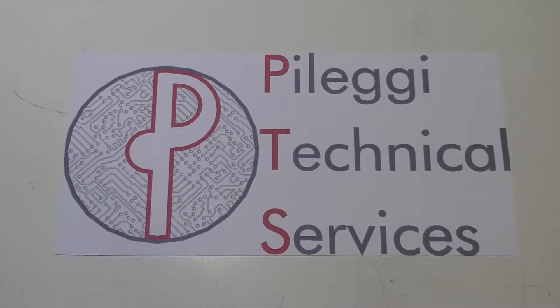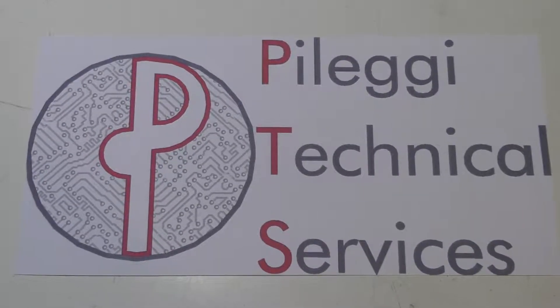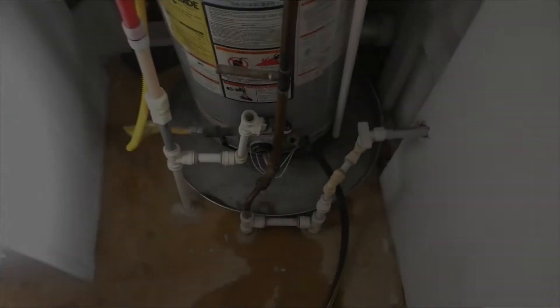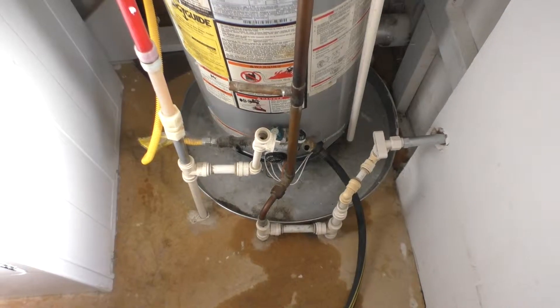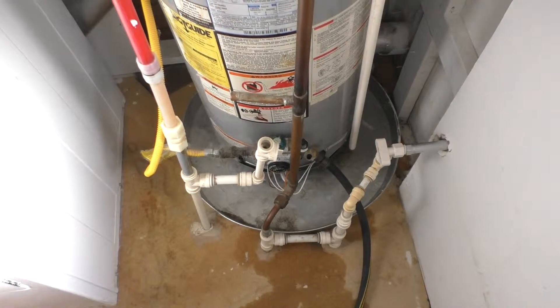Palegi Technical Services, your computers and electronics concierge service. Welcome back. Well, as you can see, you're looking at my hot water heater, which has decided to go kaputski on me.